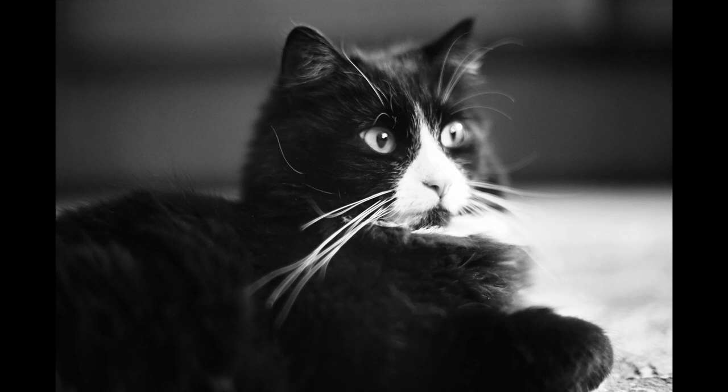Most vintage wide aperture lenses will show some vignetting or darkening in the corners when shot wide open, and this one is no exception. Just as with other vintage 1.4s, it clears up significantly by f4, and it's gone by f8.